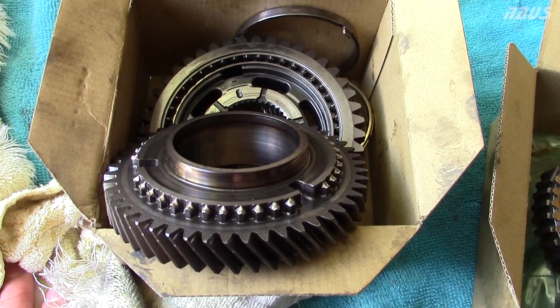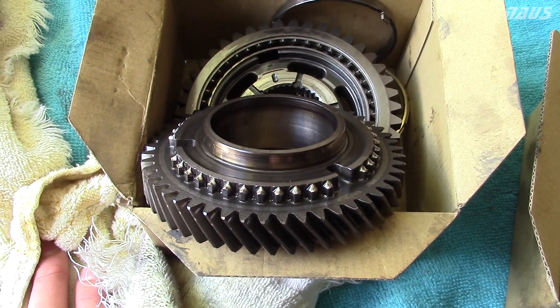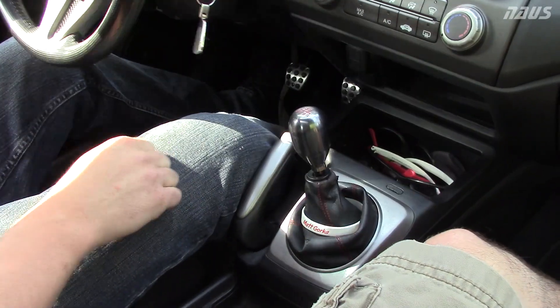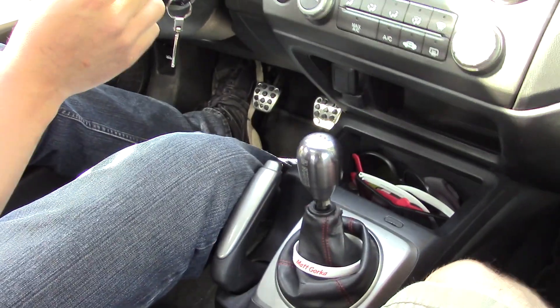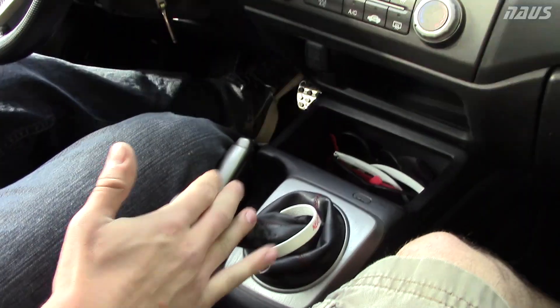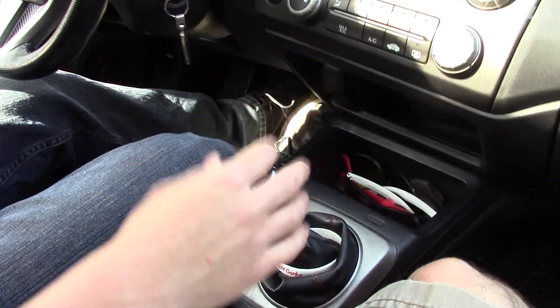It was grinding so bad I could not even get it into gear at idle sometimes. It was grinding going into second gear at idle, clutch out, clutch in — second grinds. Trying to downshift back to second — grinds real bad. Clutch out, clutch in — can't even get it into gear.